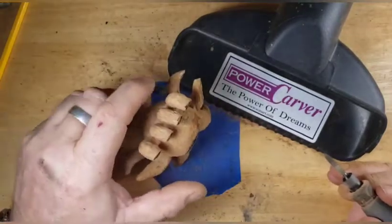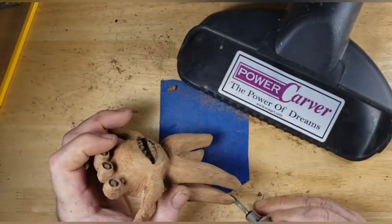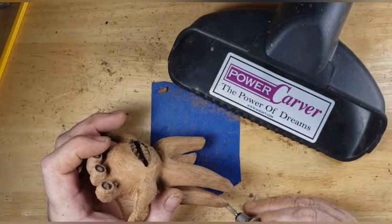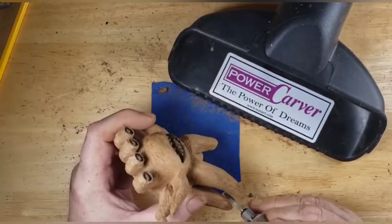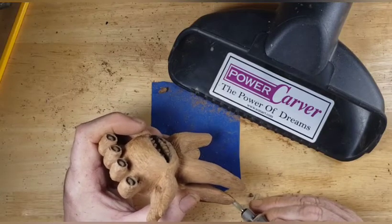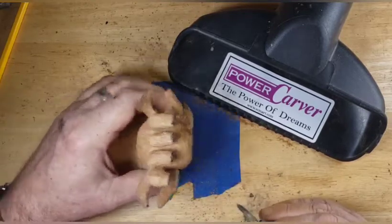You know that old story about your chair being uneven, so you cut a little bit off the leg, and then it's uneven on the other side so you cut a little off there, and before you know it you turn your chair into a footstool? That's what's going on here. So we're just taking off just little tiny bits so we can get them to stand right.